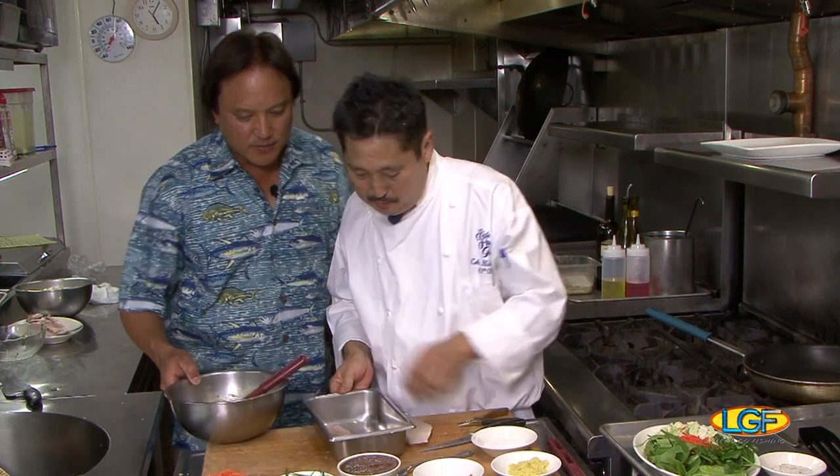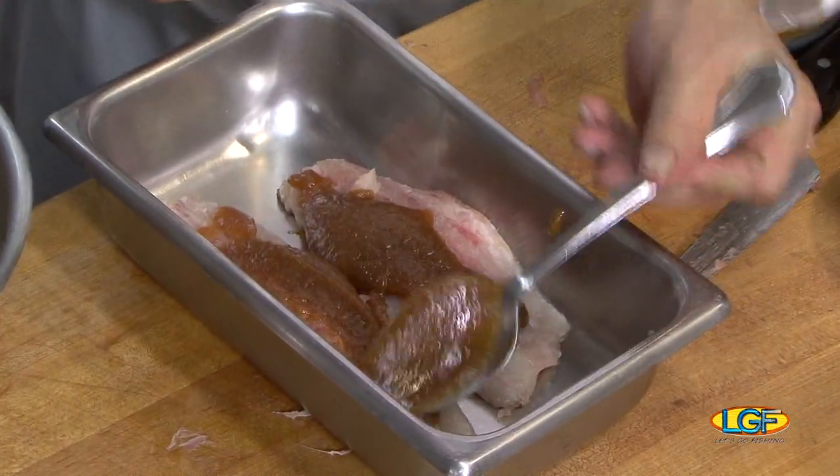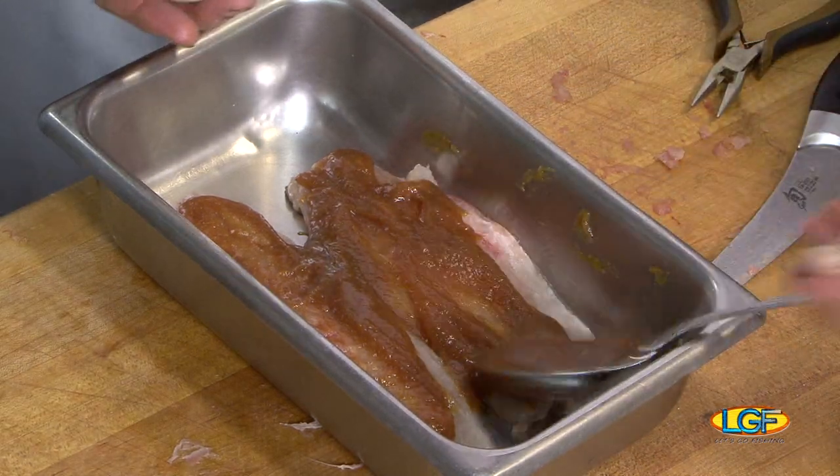Now that we got this, what we'll do is take a pan and put the fillets of moi in, and add some of our miso — our dark miso. We're gonna use that; this portion we can save for later. That's good stuff.